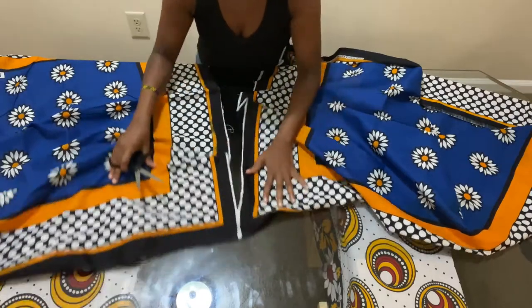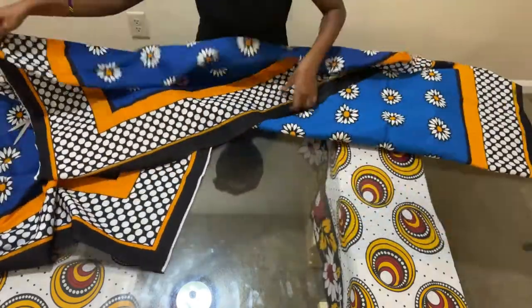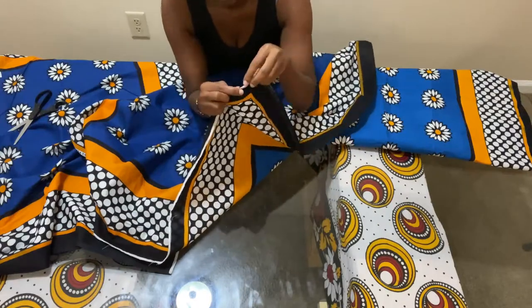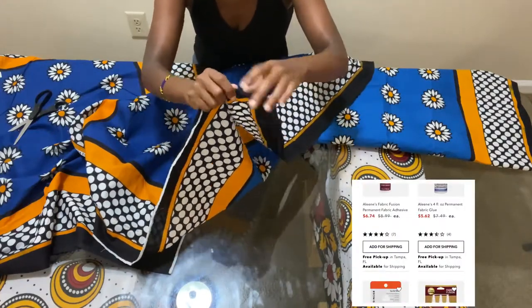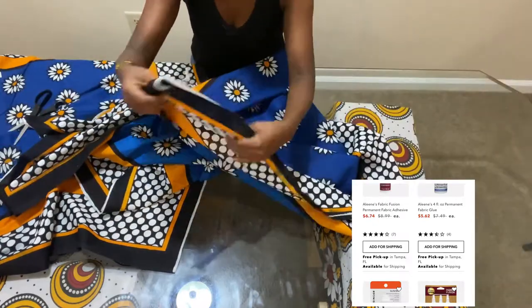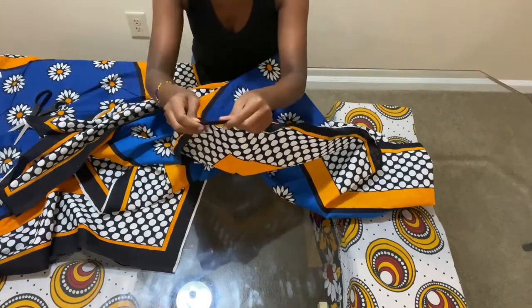Kangas fray very easily, so I hem the edges just to protect them. Or if you cannot hem the edges, you can also use a special fabric glue that you can use for your clothes — it will also hold it very neatly.